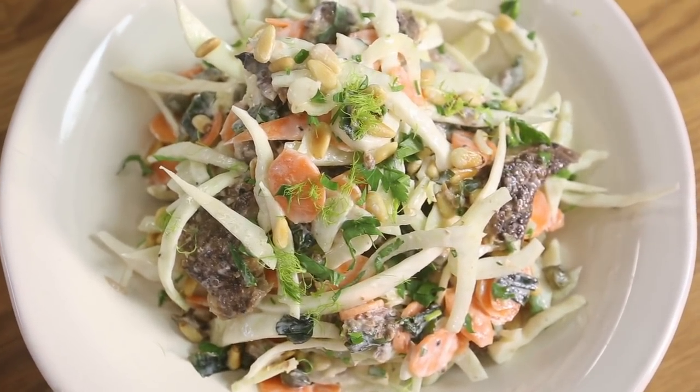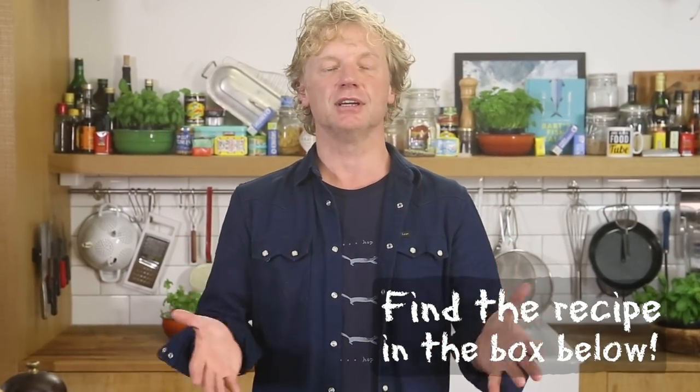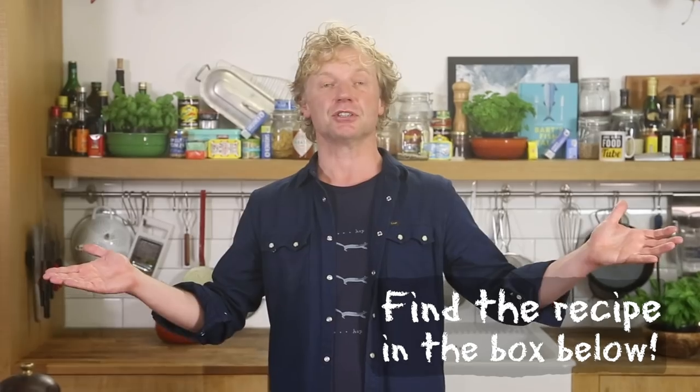It's so simple but so delicious — this beautiful oily taste and flavor of the mackerel and then all the crunchiness and then the silky dressing. Really, really nice. If you have any comments or questions, leave them down in the box below. Don't forget to subscribe. Thank you for watching and see you soon on another Fishy Friday!